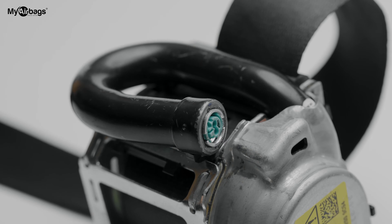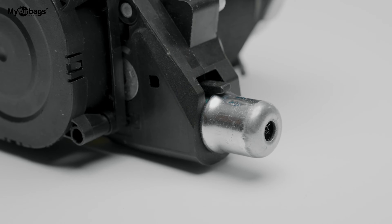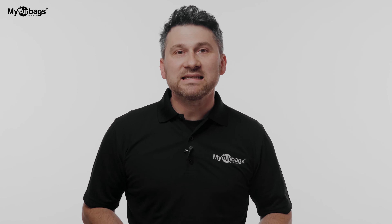When you get your seat belt pretensioner back from MyAirbags, this is what you can expect: the seat belt pyro is all sealed and pressed in, everything looks factory, and everything is connected together — the wiring, the plugs, all of the seals in place.